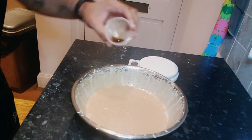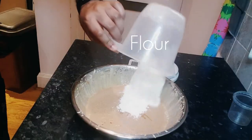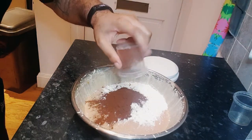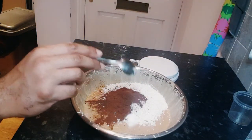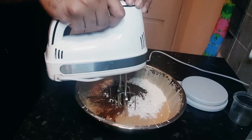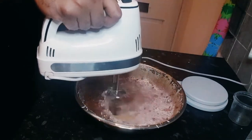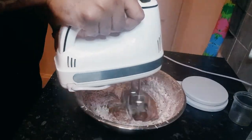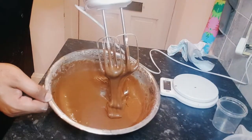We hit this up with some vanilla extract, then we're going to add the flour and cocoa powder. Now pinch yourself for good measure — bake this bad boy. All done!